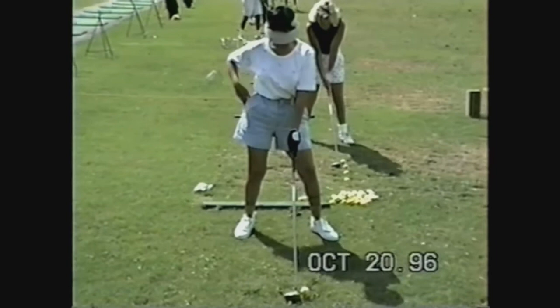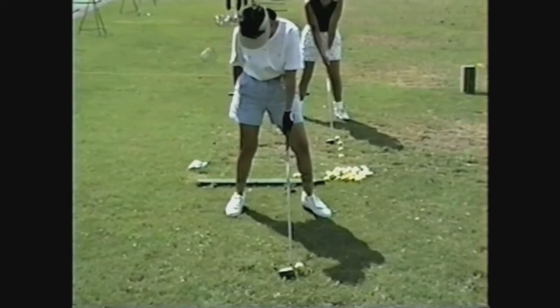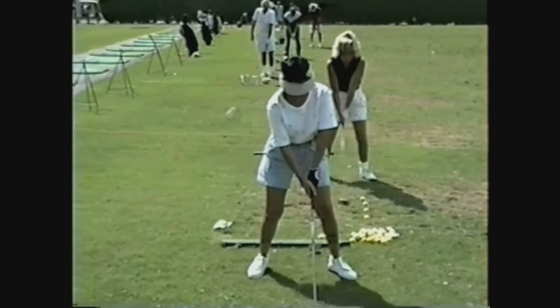The setup is the same except for the ball position. With the driver, it's still squared right, flared left, and ball off the inside left heel. That's perfect right there. Good setup.